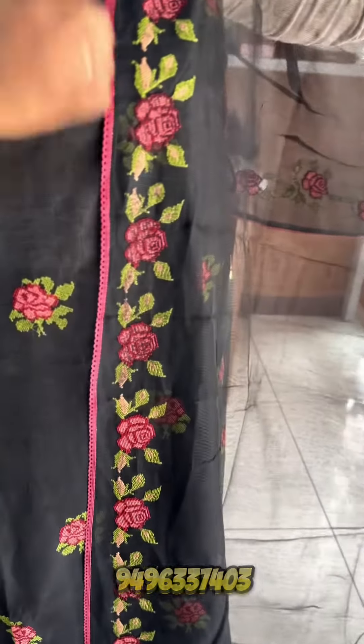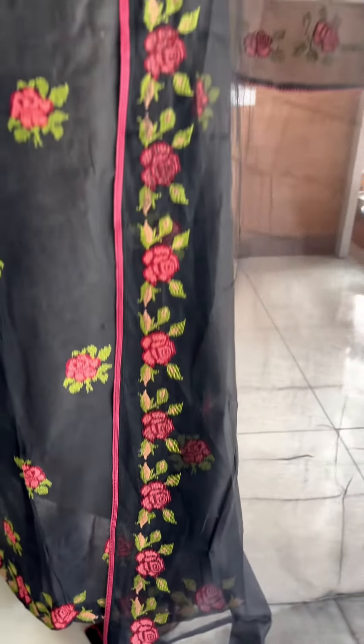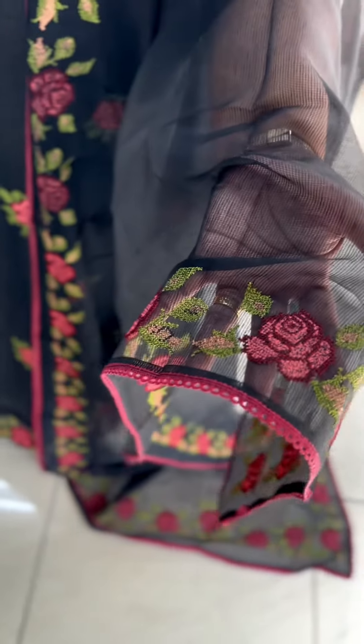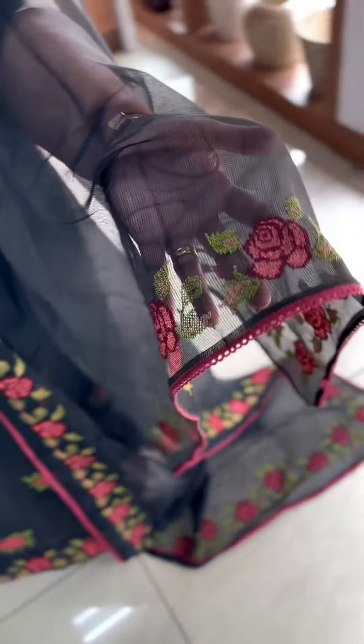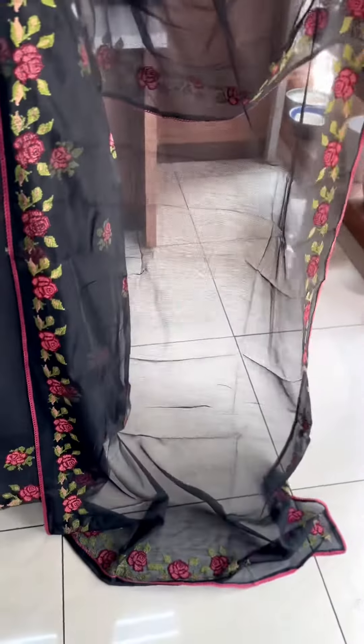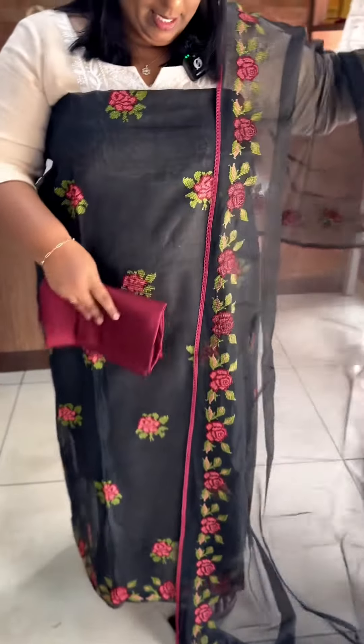In the black shade, there is no supernet cotta fabric on the top and on the bottom. That means cross stitch embroidery all over the top and on the bottom. There is a border on the top and on the bottom. In this video, we have seen the color of the salwar shirts. The color of the base is black. The color of the embroidery combination is 1850.